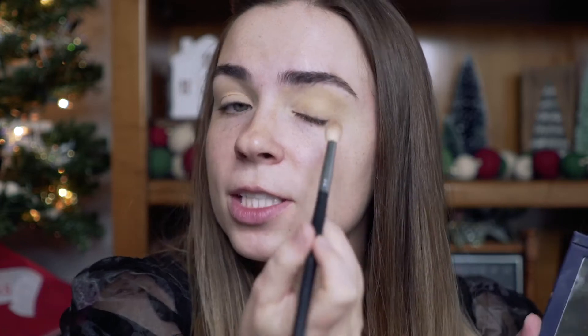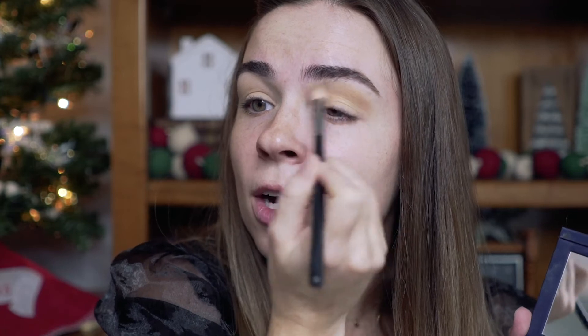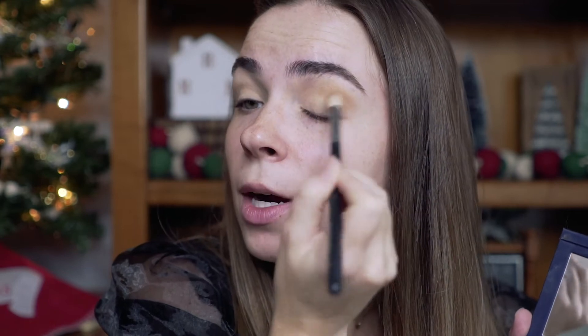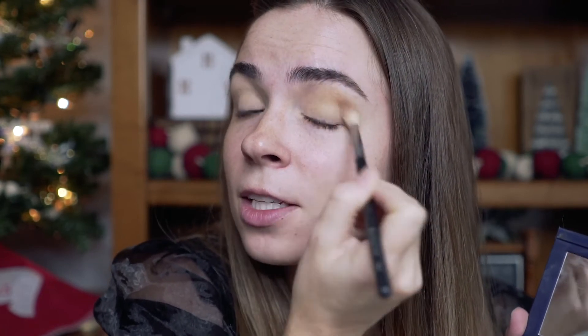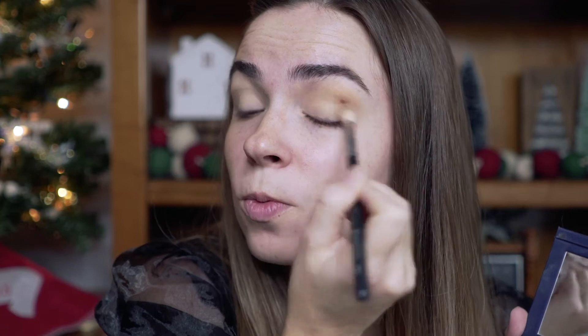For eyeshadow, I'm going to use a few different things, but I'm going to start off with the Beautycounter Classic Eyeshadow Palette. I'm going to get Suede, my favorite, but if you don't have this palette, just get a shade that's a couple shades darker than your skin tone. We're going to do our transition shade on a big fluffy brush and we're just going to windshield wiper and do some circle motions all in our crease. The idea is just to create a nice transition shade so when your shades go from darker to light, it just looks really smooth.